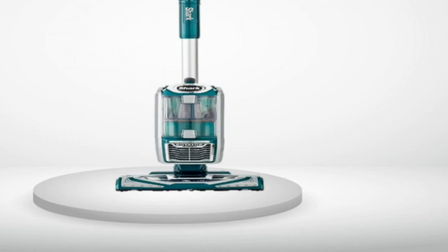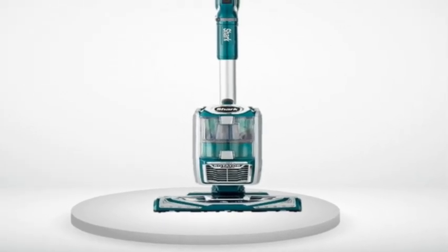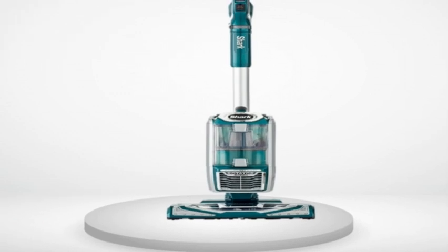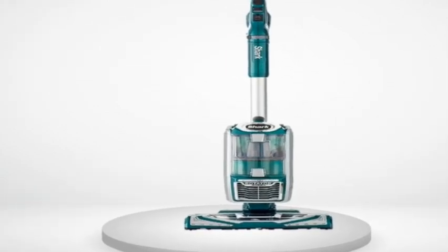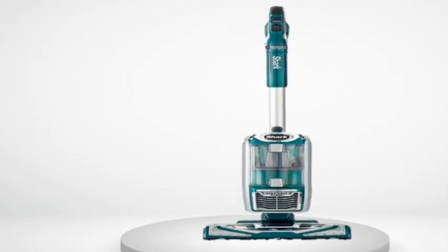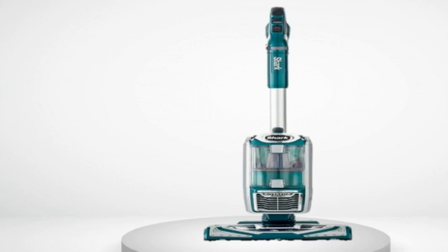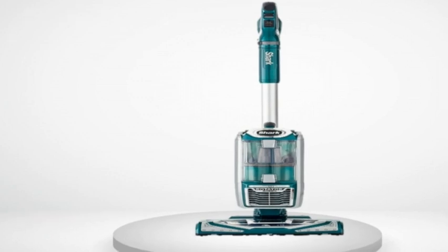Four — powered wand and handle assembly. When you lift off the canister, the power head and wand stay together and you have a slim power head back. Same if you snap the carpet head onto the handle — you have a powered stair tool. Great feature. Goes way under low tables and furniture. Five — lift-away feature is quick and easy and the canister is light. You push a button, lift the canister off, and you still have a live carpet power head. It is very easy to snap it back on too. Seems to work more easily than other Shark models.